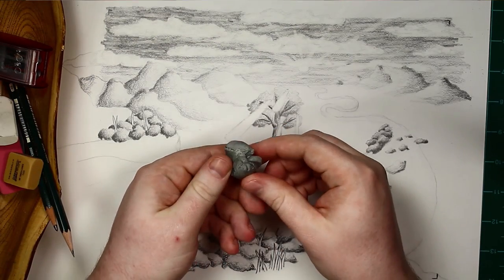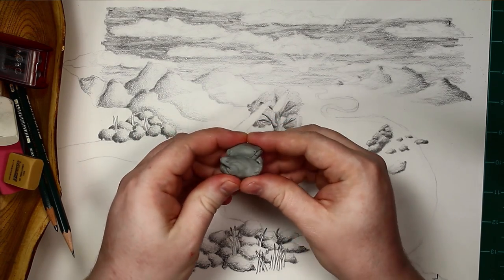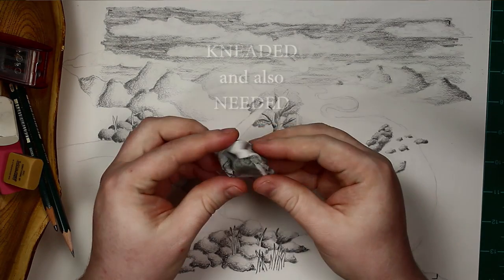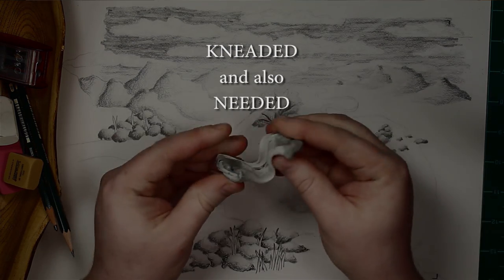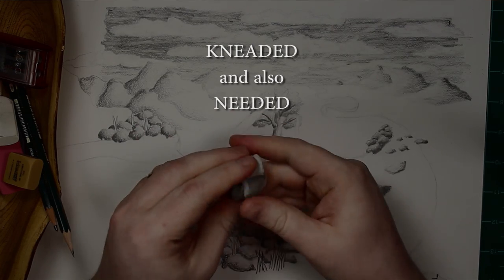Each of these erasers has its own purpose. This one is one that you'll probably see artists of all different types using. It's called a gummy, stretchy, or kneaded eraser — kneaded with a K.